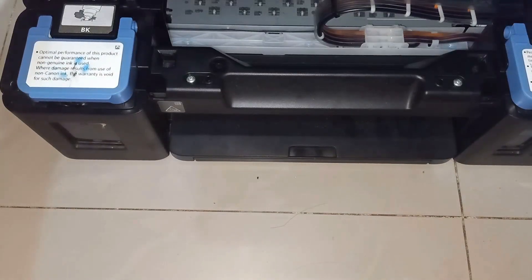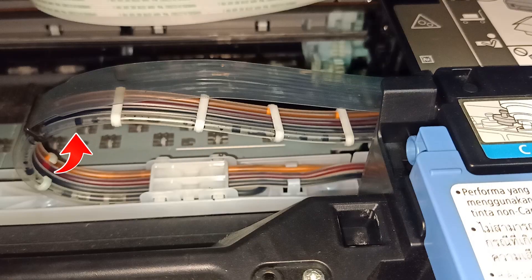Let's go directly to the cause of the problem. Here you can see that one of the ink lines is empty. This is the black ink line, and this is what's causing the problem.